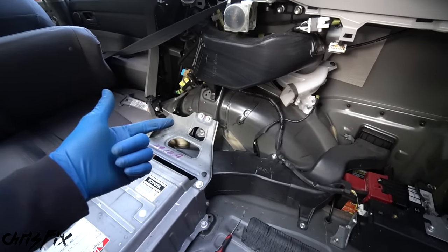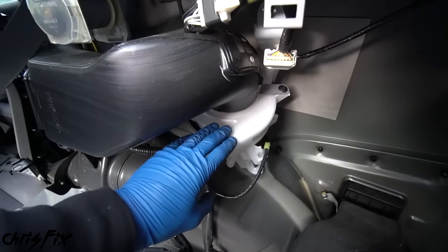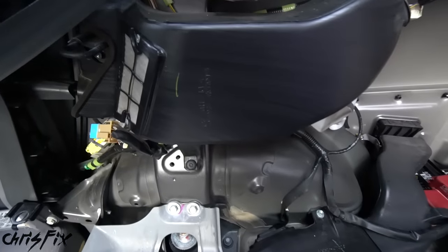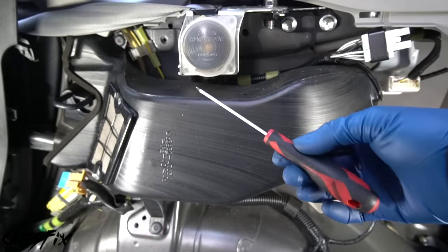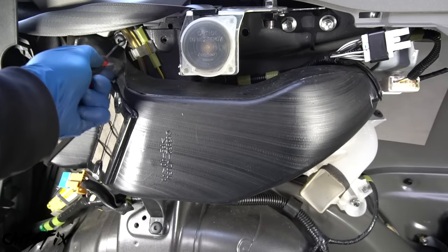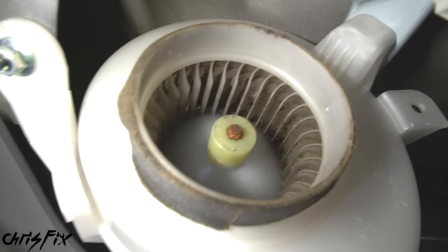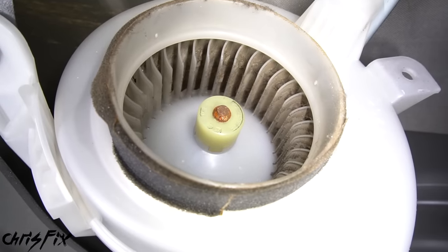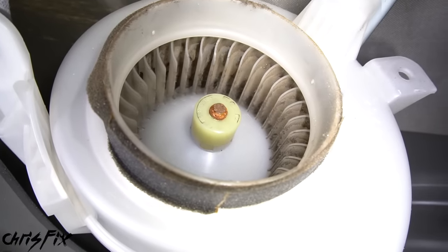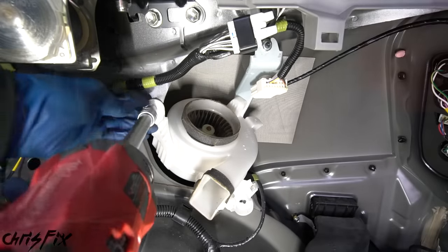I'm also going to provide a link in the description to a service manual so you can look up torque specs, which bolts to remove, and what order — even though we have this video, having something on paper in hand also helps. So there's a lot of resources here to make this an easy job. Now, the battery is held in by a bracket on this side and a bracket underneath the cooling duct. Let's start by removing the cooling duct: pop out the two plastic clips holding the duct in, unclip the relay, and pull the air duct off the fan.